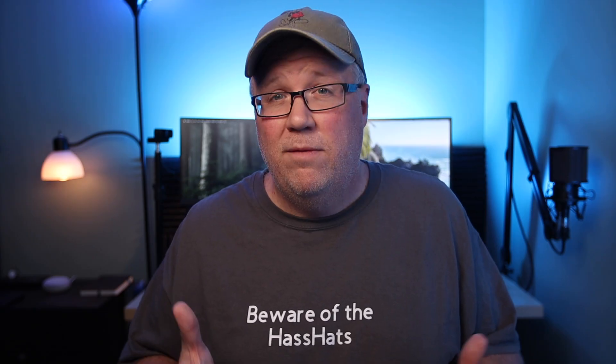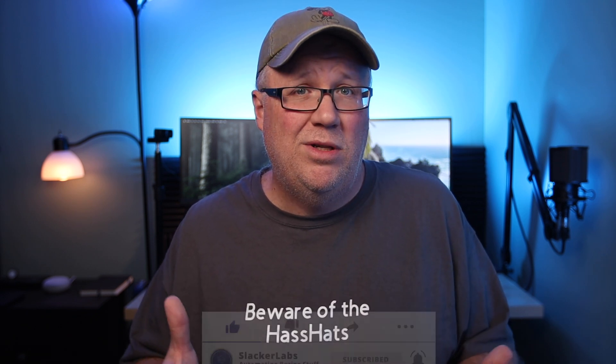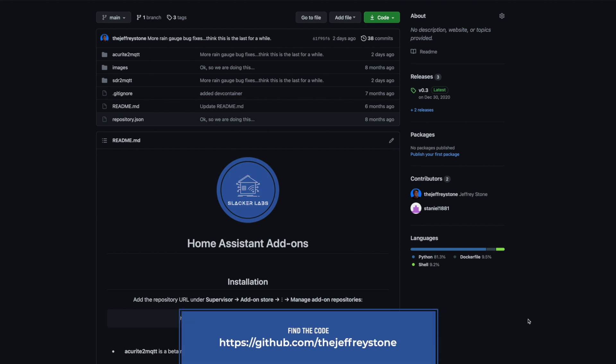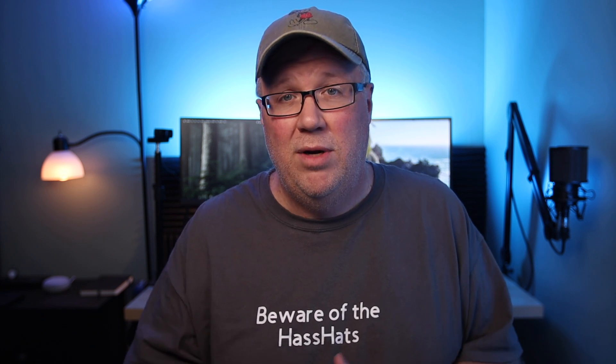These AccuRite devices work on 433 MHz, at least here in the US, so you're going to need some kind of radio or device to read the data from them. This model doesn't come with a display or a base station, so it's pretty useless unless you already have one of those. For this setup, we're going to use Home Assistant for that base station, using a Home Assistant add-on I created with a software-defined radio. I also created a version of this add-on that allows you to customize the frequency so you can leverage a wider range of devices, especially for those that don't live in the United States. Check out my previous video on installing AccuRite weather devices in Home Assistant for details.